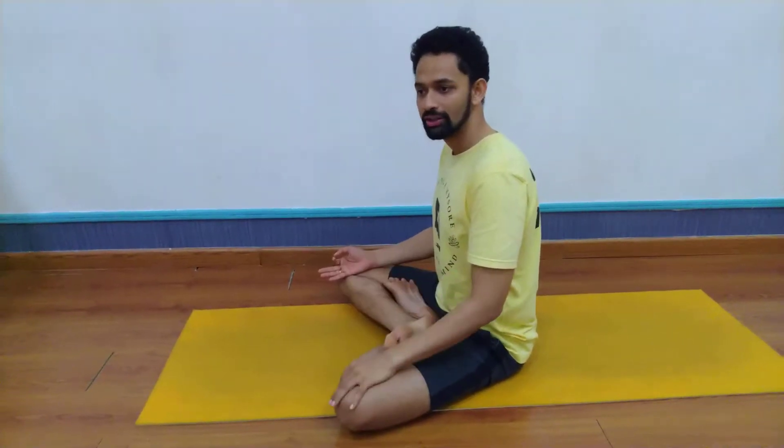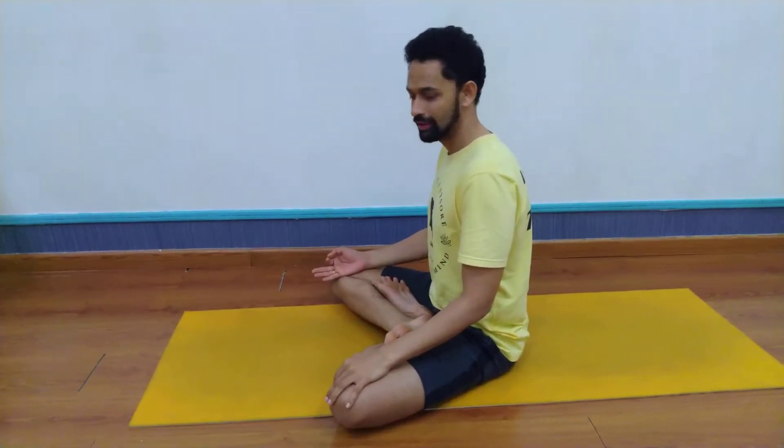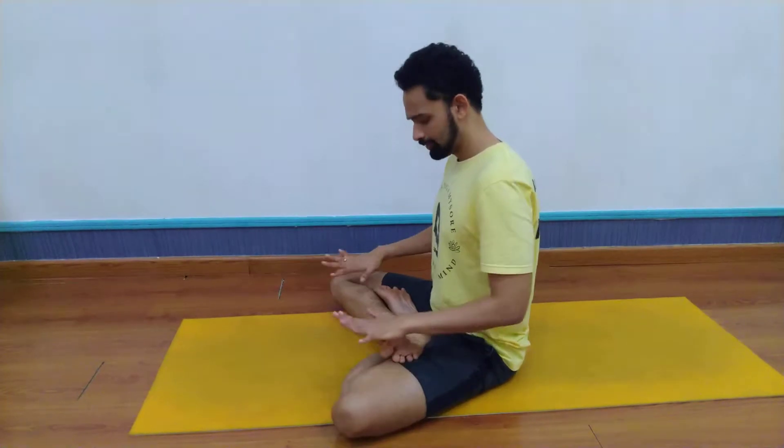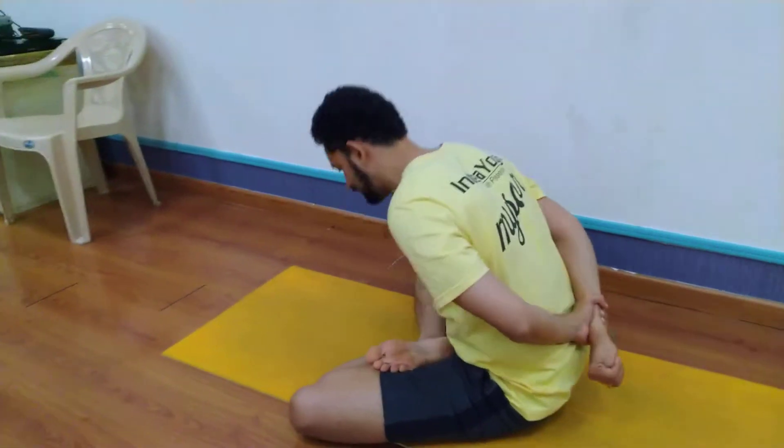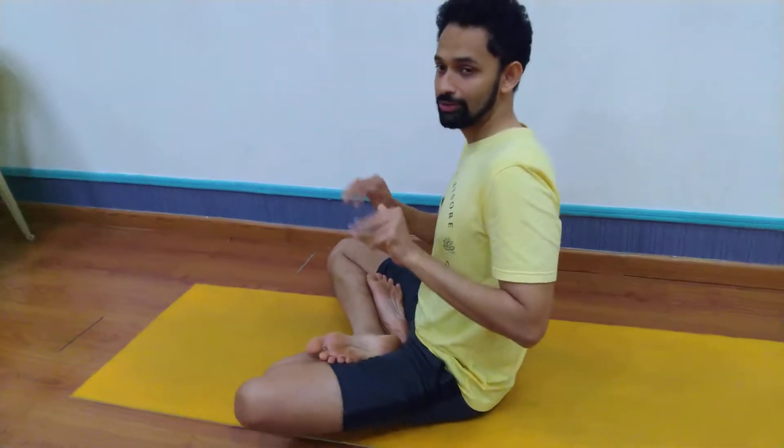We'll cover what we do as Yoga Mudrasana in the beginning. You can be in Padmasana or any meditative posture, and we do this — holding the hands behind, and we rise up. I'll explain this to you.